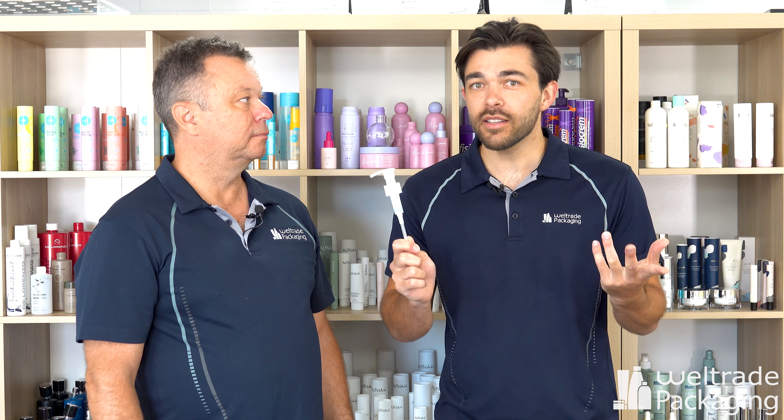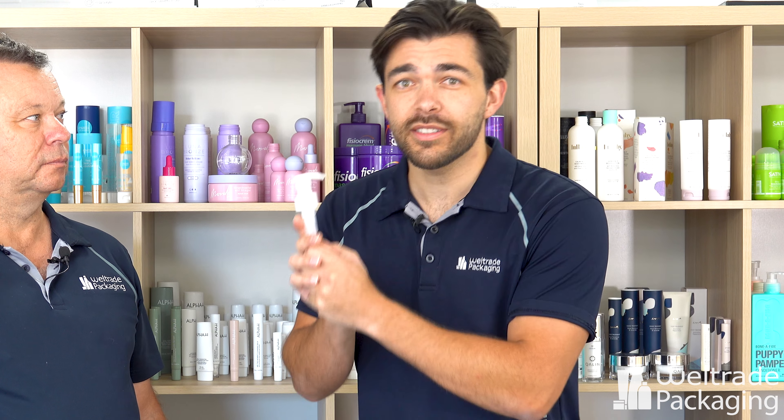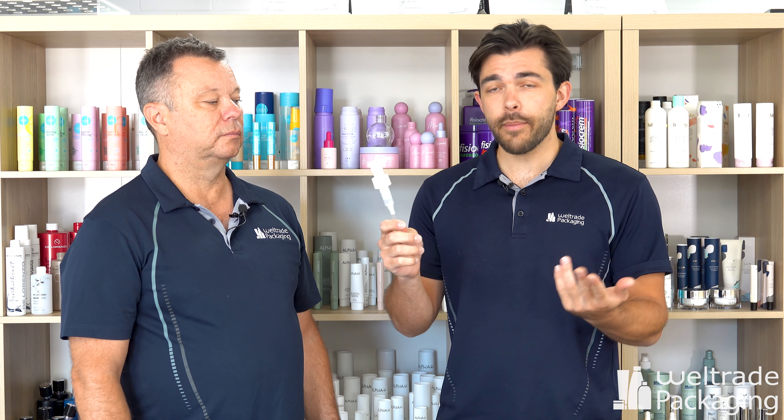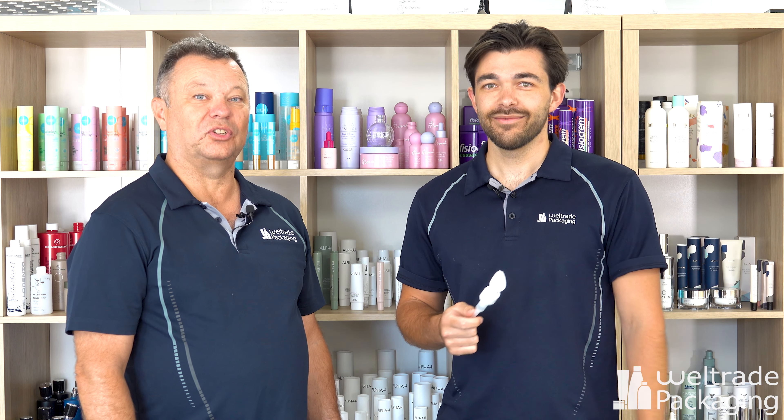If you're interested in these mono pumps — and I know there are a lot of you that will be — the next steps are to send us an email or give us a call. We'll be able to provide you with a quote. These start from a small MOQ of just 10,000 units for black, white, and natural, which is really good. If you want a custom color and a specific Pantone, they start from around 30,000 units. Get in touch for more information — we can't wait to hear from you!